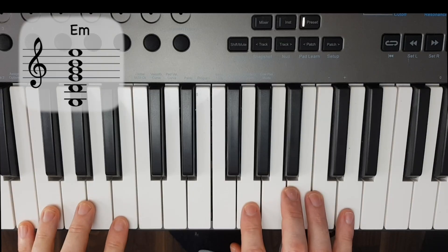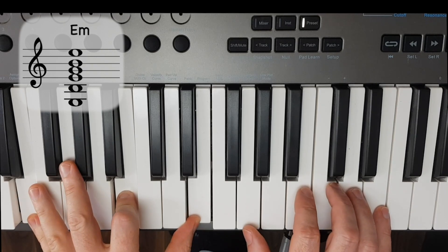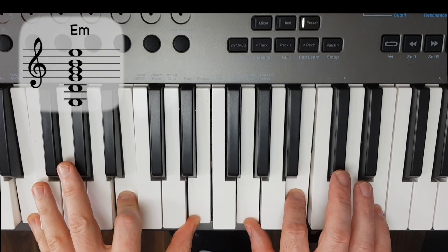I'm going to show you the six notes that we play in E minor, laid out as they are on the piano. Our six notes are E, B, fourth string E, third string is a G, second string is a B, and our first string is an E.